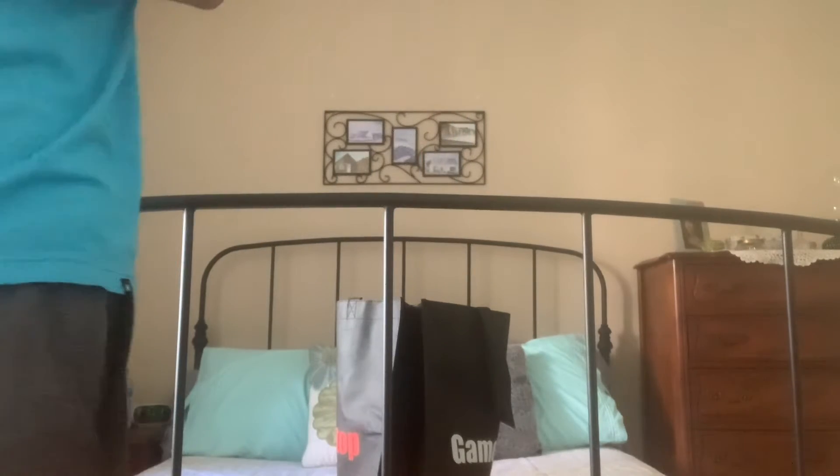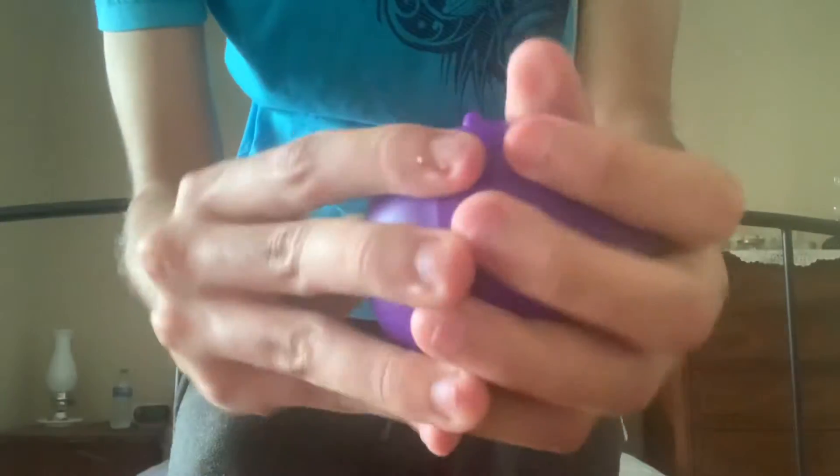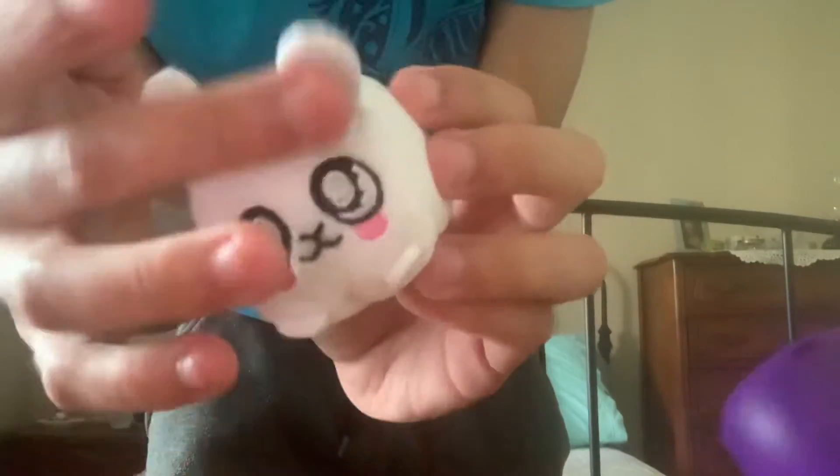Let me try and open this before you all get bored and decide to leave. Okay, I got the little plastic thing off finally, and got the tag off. Okay so I got — oh, it's a bunny apparently. So this is like a bunny plush — I think that's what this is, yeah.